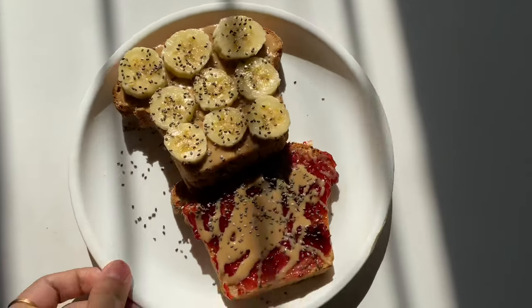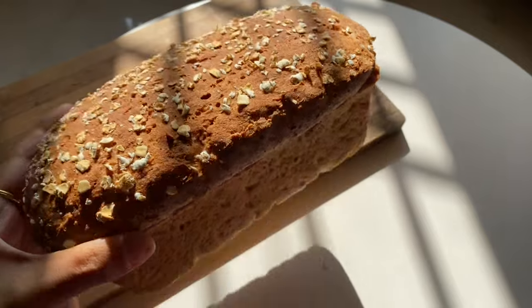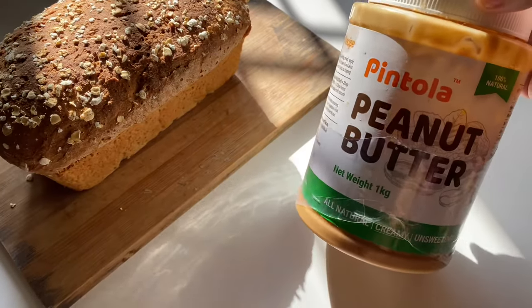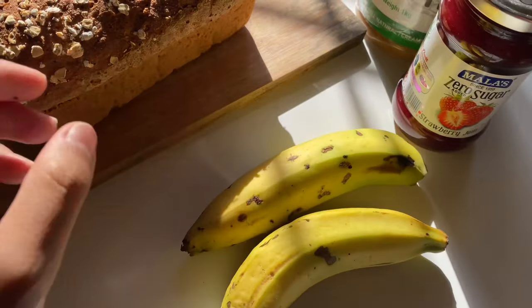Now this one is very simple but it's my go-to breakfast. I'm using some homemade brown bread, peanut butter, jam, and some banana.